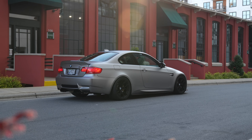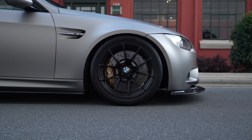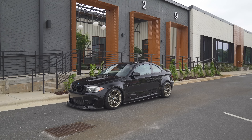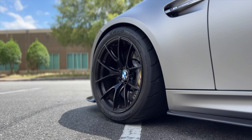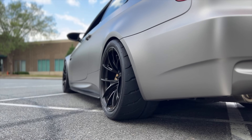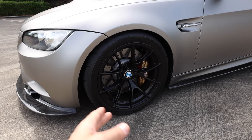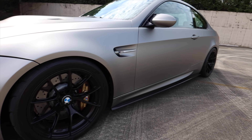The wheels are the Apex VS5 RS in satin black. I have an 18x9.5 in the front and an 18x10.5 in the rear, at an offset of plus 22 — the exact same setup I'm running on my 1M clone as well. As far as tires, I have the R888Rs: two 265/35s on the front and two 295/30 in the rear. These tires are awesome. However, if this is your daily, probably not the best move — they're pretty loud and not good in the rain at all. But once you get them warmed up on a dry day, they handle so incredibly well.